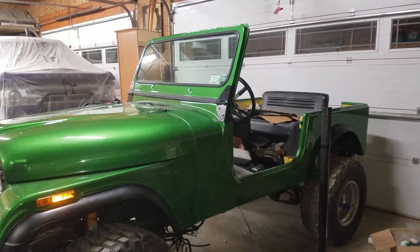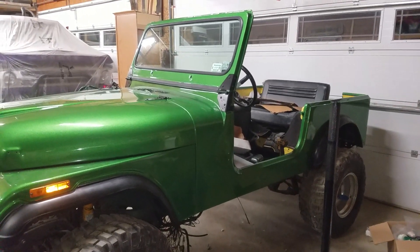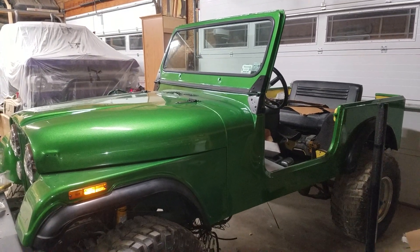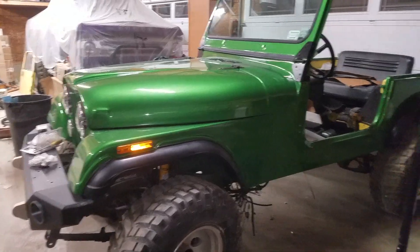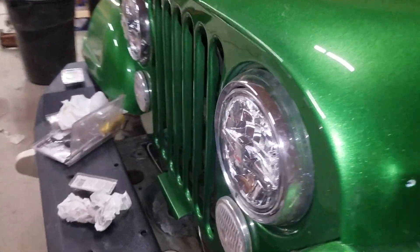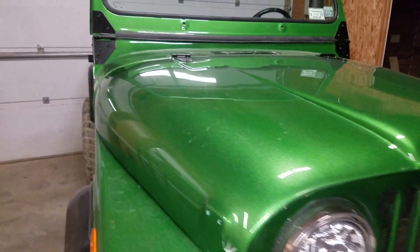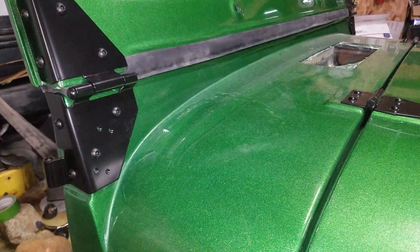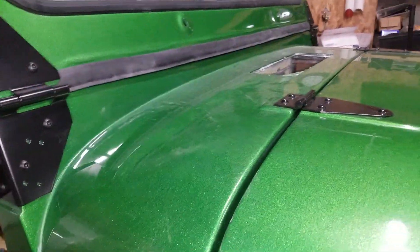Just wanted to give you a quick update on the Jeep — as you can see it's been painted. Currently installing everything. Just got done doing the fenders, the front bumper, the grill, the LED headlights — same as the purple truck. Just got done installing the hood, all stainless steel black powder coated hardware. I do have the original stuff but I wanted this look, so all new gasket material.